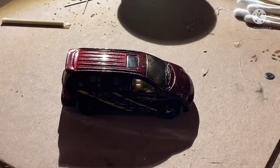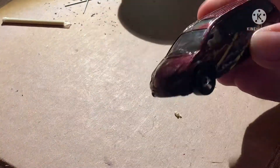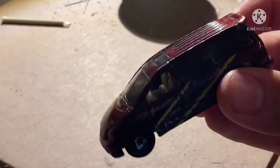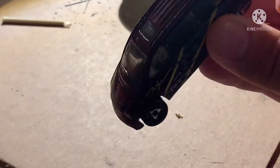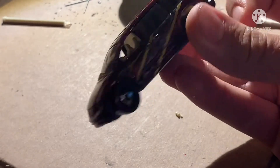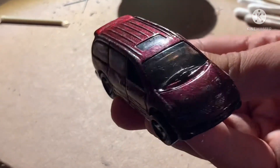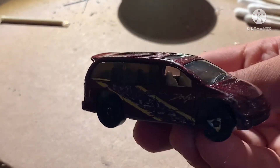So today I have a 1997 Dodge Caravan. Here it is — it's a minivan. It's not too bad. The wheels are obviously used, the paint's coming off the side. It's supposed to say 'Caravan' on the side, but it's chipped over the years.